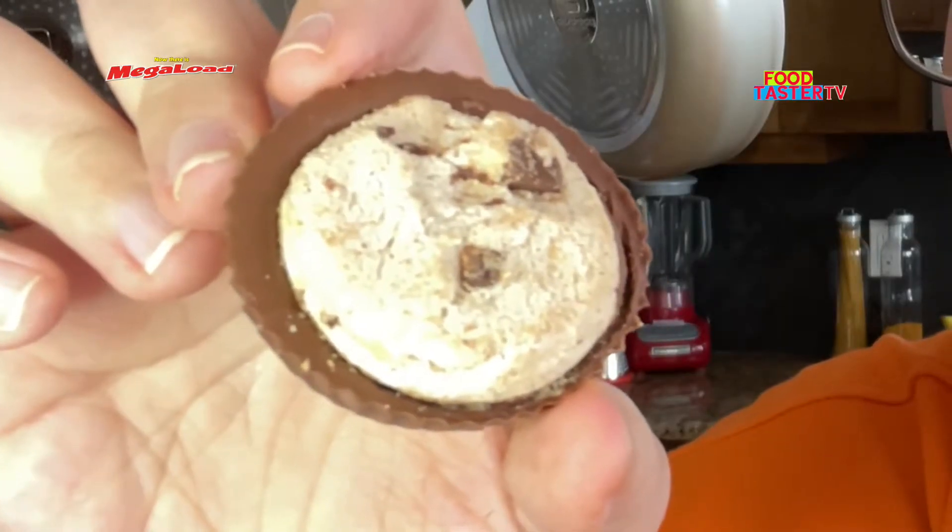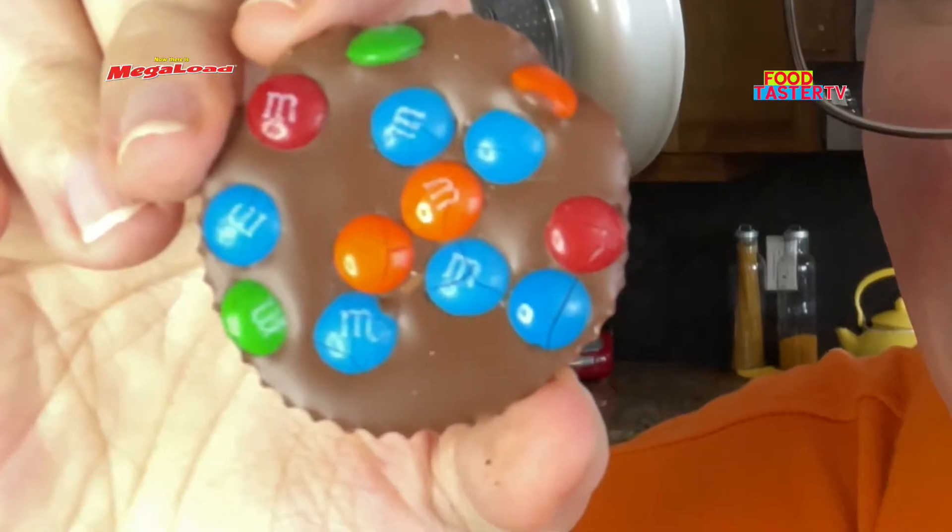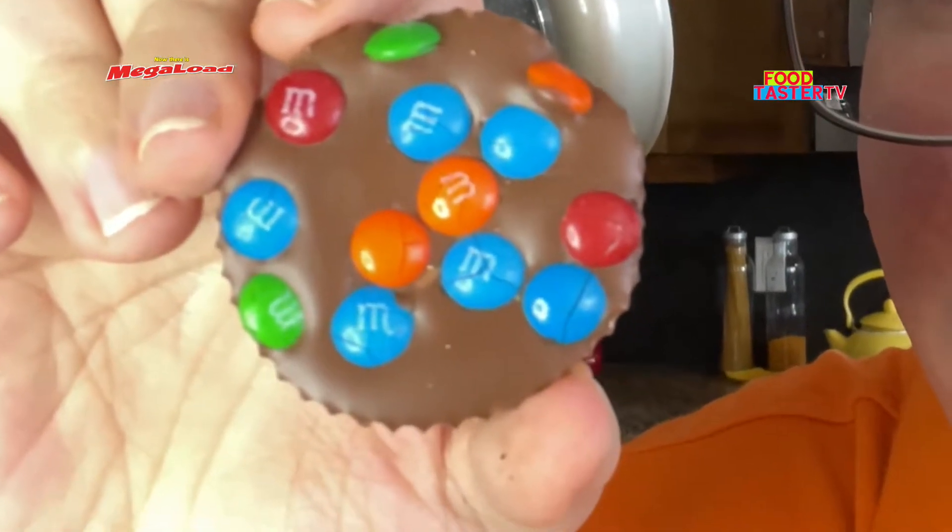This one has a chocolate chip cookie on it. That cookie tasted very average — all it did was add some crunch. There was a little bit more peanut butter in there though. I'll give it a 6 out of 10. This one is the one with the actual M&Ms. I think this was probably the best of the three — it had more peanut butter flavor, and the M&Ms were actually decent. I'll give it a 7 and a half out of 10.